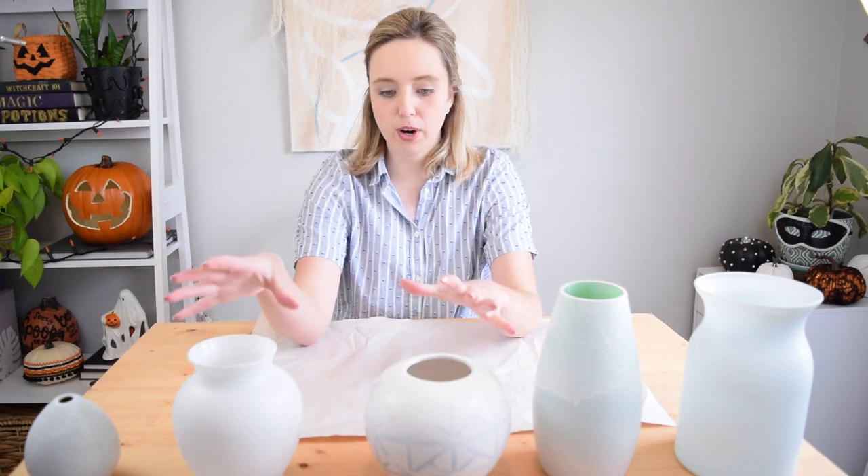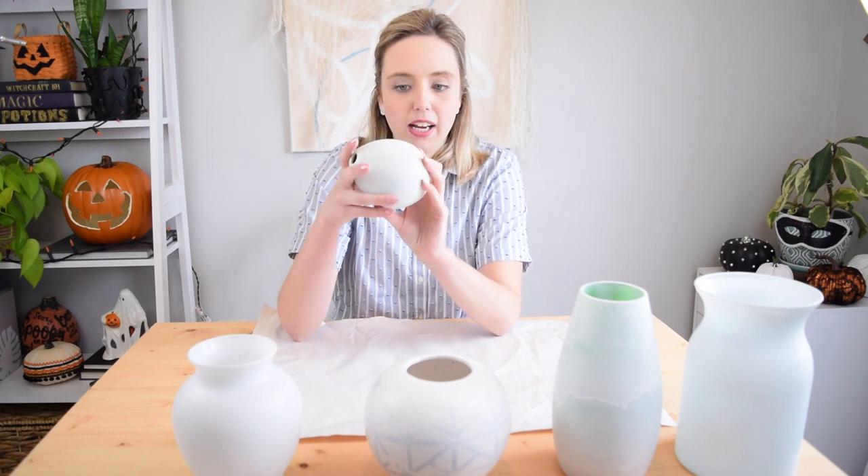It's been about an hour and all of my primer on my vases has dried. Now I'm going to be starting out with the little guy — this cute one — and I'm choosing him first because I'm going to do a tried and true technique: the baking soda and paint trick.